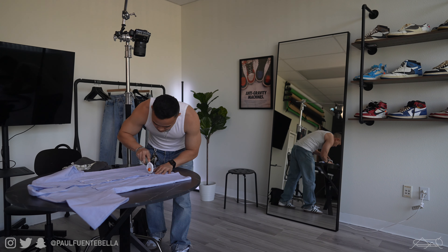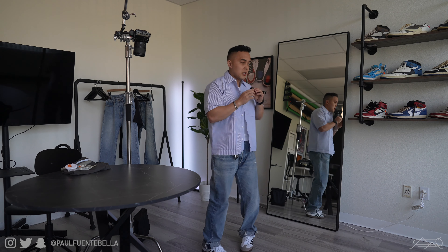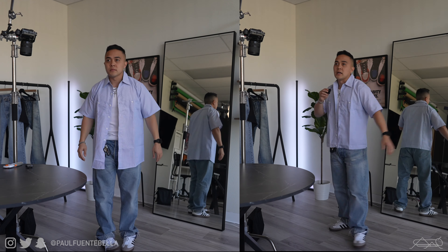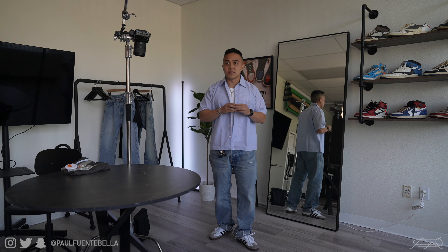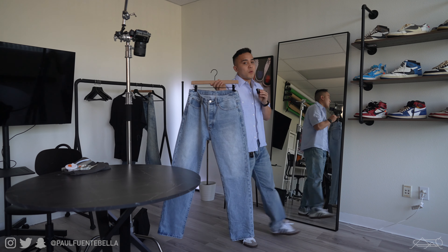It doesn't just work on t-shirts. You can actually do it with collared shirts too. Let's go ahead and do the same exact thing to this shirt. As you can see, this shirt is extremely long — it would probably finish right at midway through my thigh area. I'm going to do the exact same method. Let's go ahead and show you a before and after. Oh my goodness, it looks so much better. This is an $18 shirt from Amazon, and I think I'm going to get more collared shirts just because it's so easy and nice for the summertime.